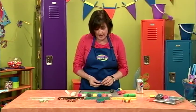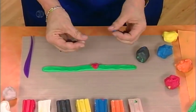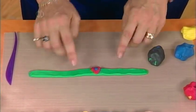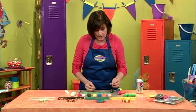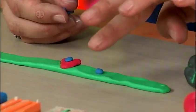Now let's add a center to our heart. I've rolled out just a little snake of blue and I'm going to put that in the center. We could continue putting hearts all the way across, but I'm going to show you some of the other designs on the other bracelets. I'm going to do a dot of blue here and we're going to make an orange flower.